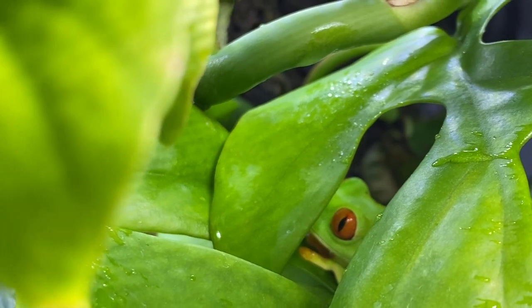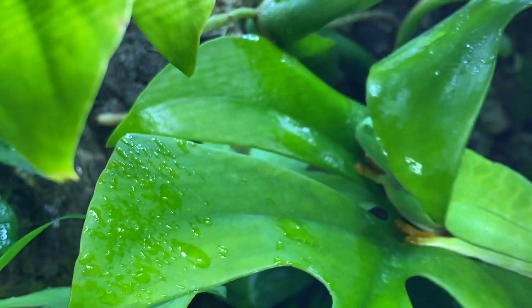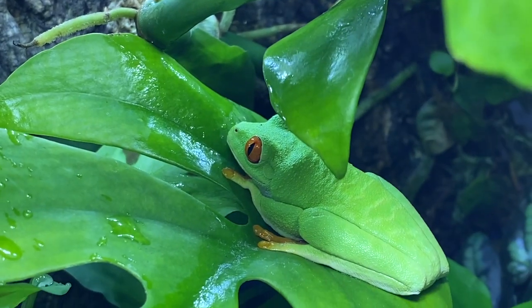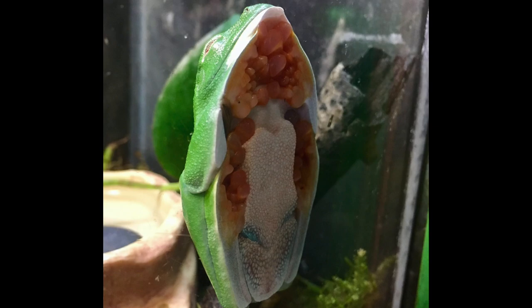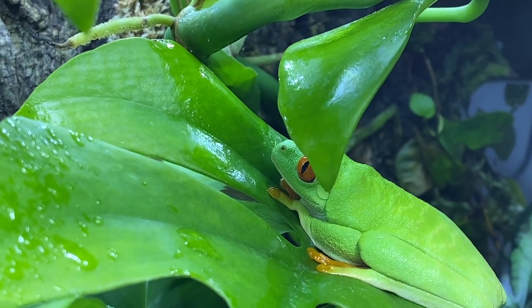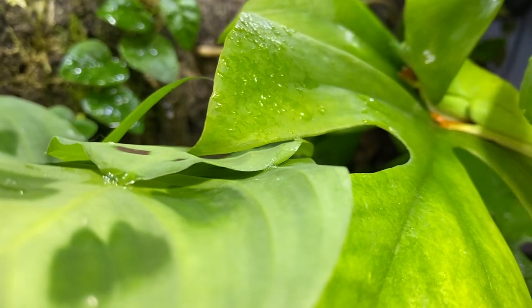The red-eyed tree frog spends most of its day tucked away under large leaves to avoid being seen by predators. It tucks its legs and feet into itself. As shown in the photo, these frogs have the ability to stick onto different surfaces — including glass — due to the suction-like foot pads under the tree frog's feet.